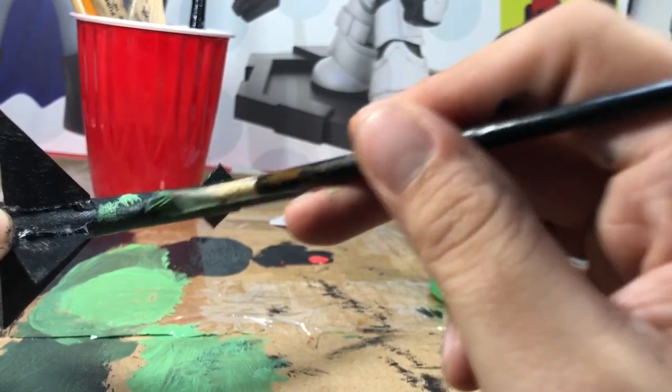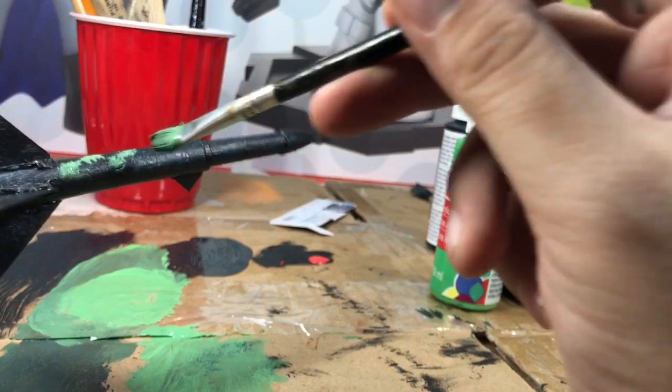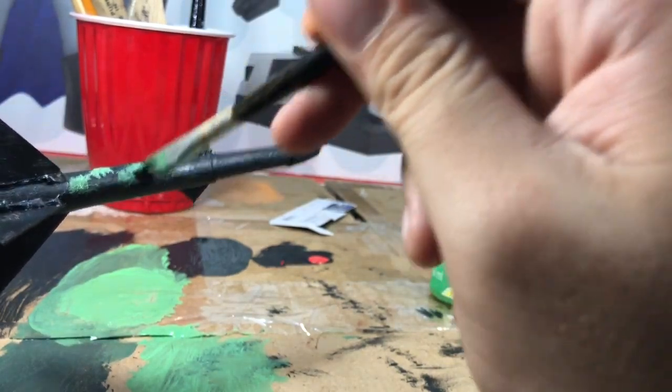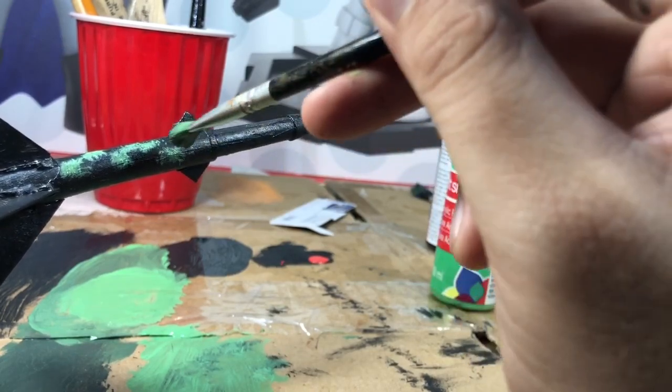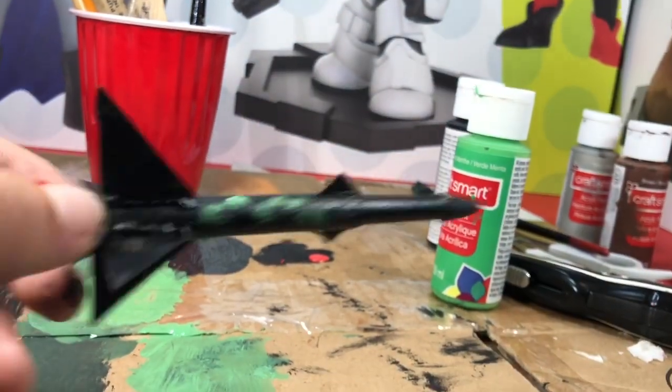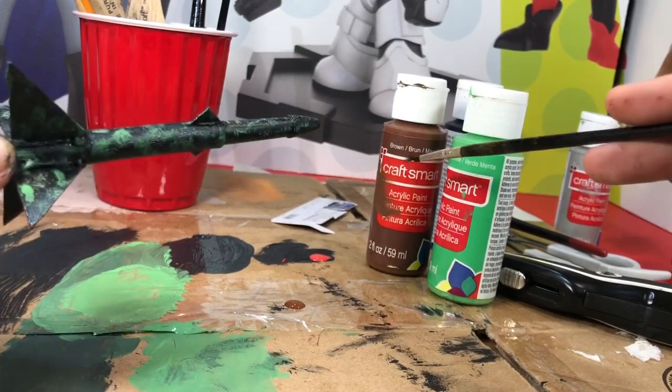I'm gonna add brown and other stuff, just spotting it on here and there to hopefully get a nice camo-looking design. Here is the first green pass I did — now I'm going to add brown.